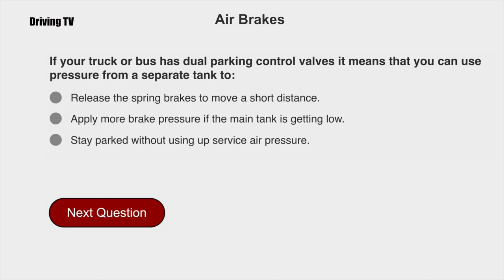If your truck or bus has dual parking control valves, it means that you can use pressure from a separate tank to release the spring brakes to move a short distance.